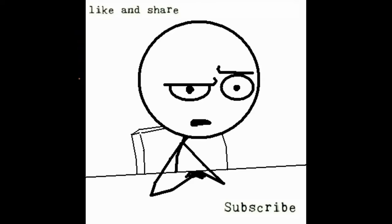Hey you. Yeah, you. What are you still doing here? The video's over. Like, share, and subscribe. Or don't — the choice is yours. But if you do subscribe, thanks. And I like pizza. Peace.